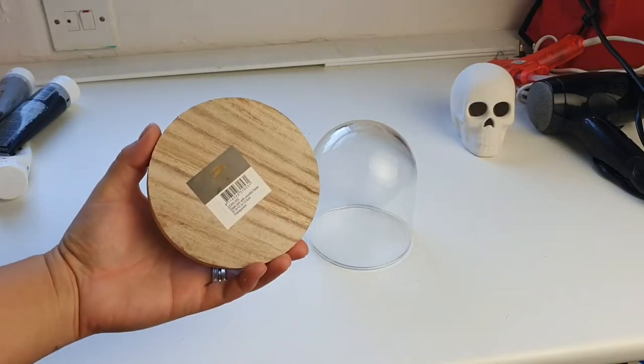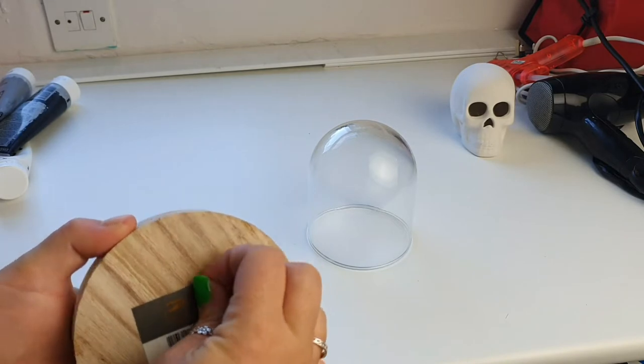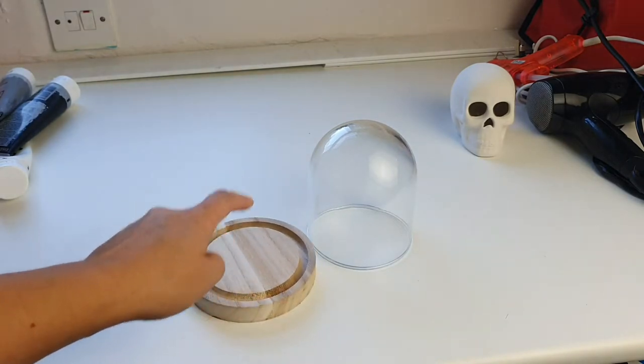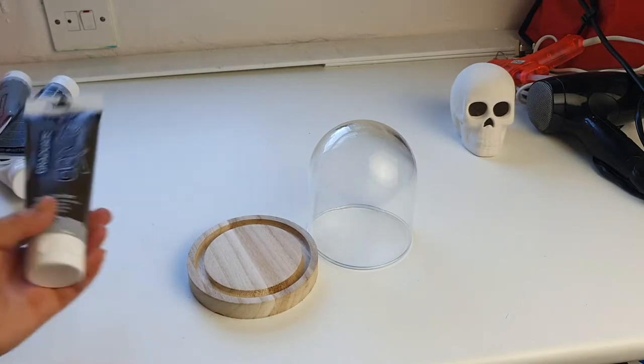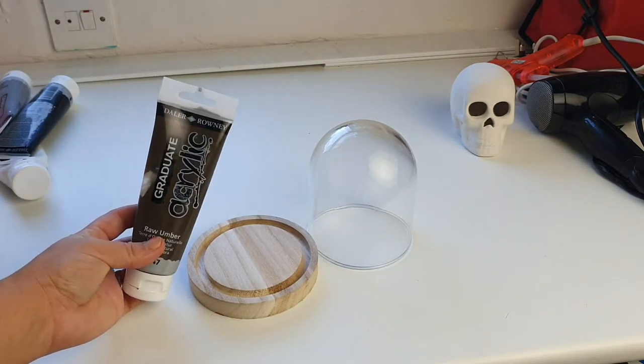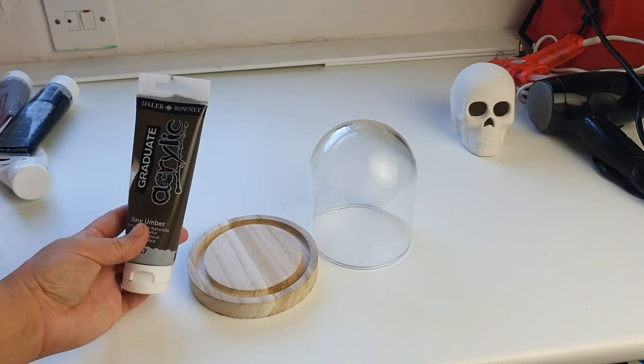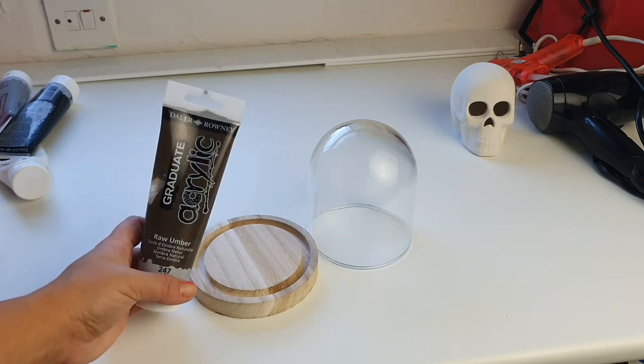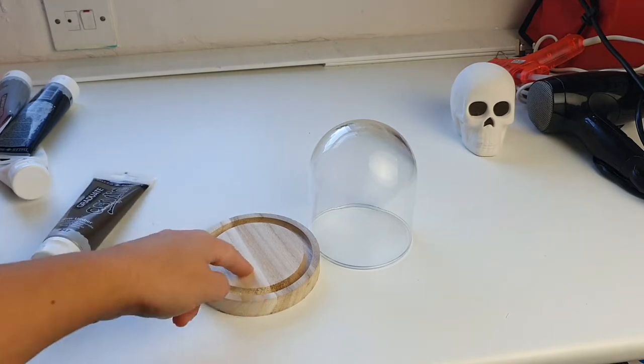The first thing we're going to do is paint this bell jar brown. The sticker's still on the bottom — I'll get that off off-camera. I have this brown that I recently used on my last DIY; it's quite a dirty brown, the sort of brown you'd see in Bargain Hunt or Burke's. So let's paint this brown.